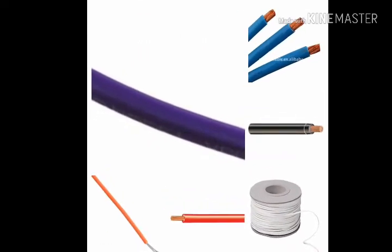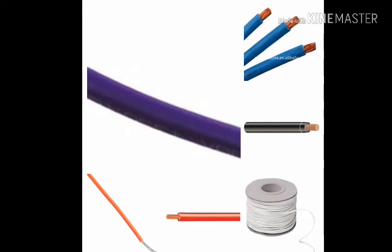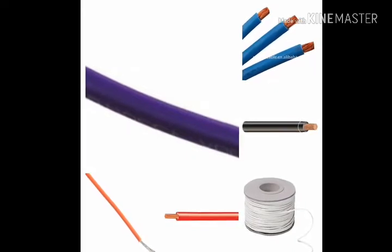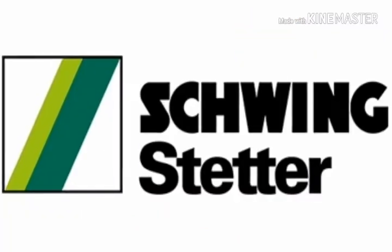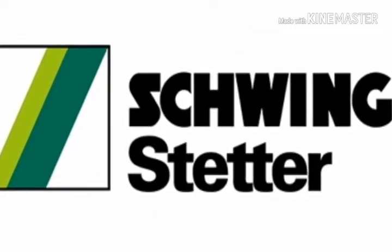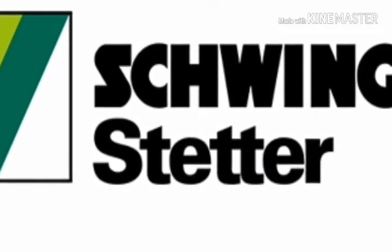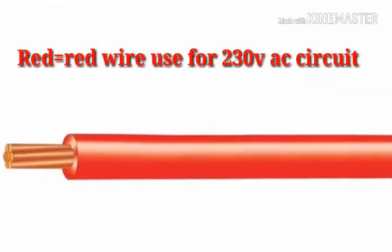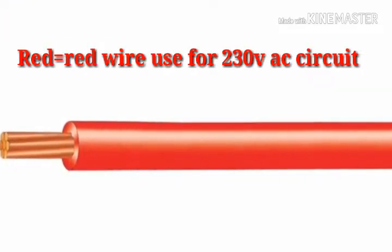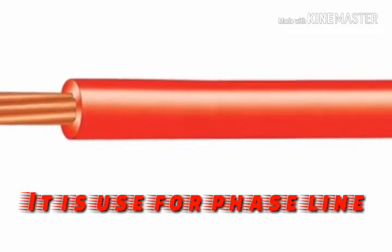There are six colorful wires in the control panel. They are red, black, orange, violet, blue, and gray. I am going to tell what they indicate and how they work. Let's start. Red wire: red wire is used for 230 volt AC, it is used for the phase line.